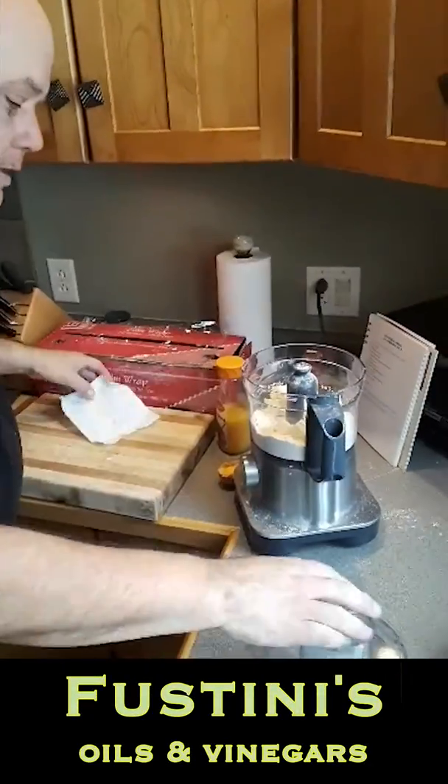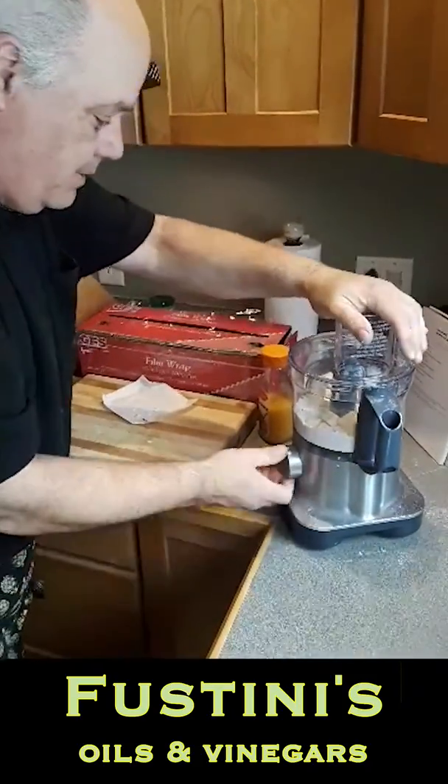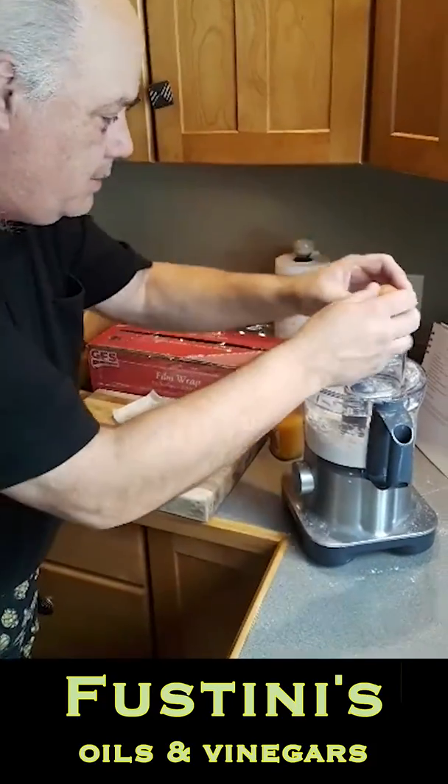This is Andy again. I'm making some pecan pie, so I have to start with the crust. I have in my blender some flour and salt, a little pinch of sugar. I'm going to add some cut butter that's cold and pulse it a little bit to make it mealy.